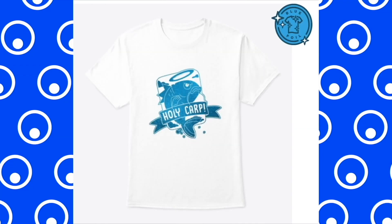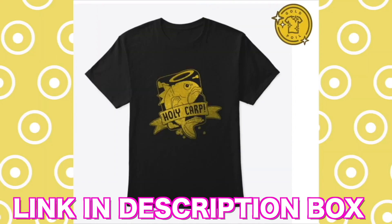Hey Grains, before we start, a reminder that the Gold Foil Holy Carp design is limited edition until March 21st. Once they're gone, they're gone. They come in pink, blue, and gold.